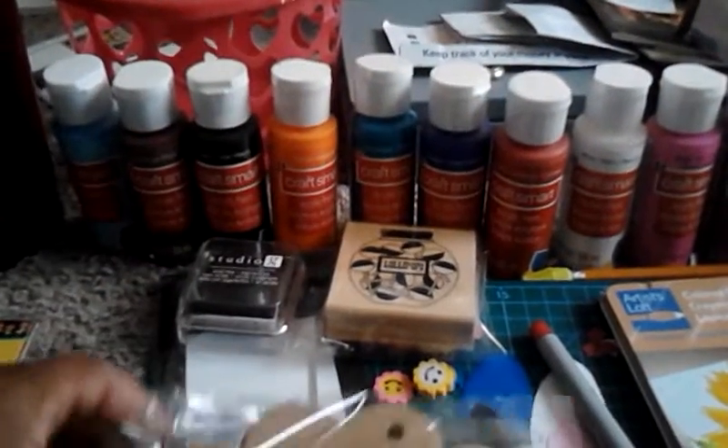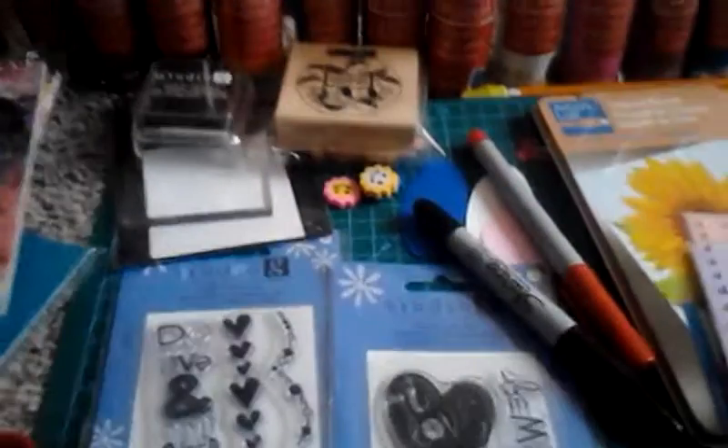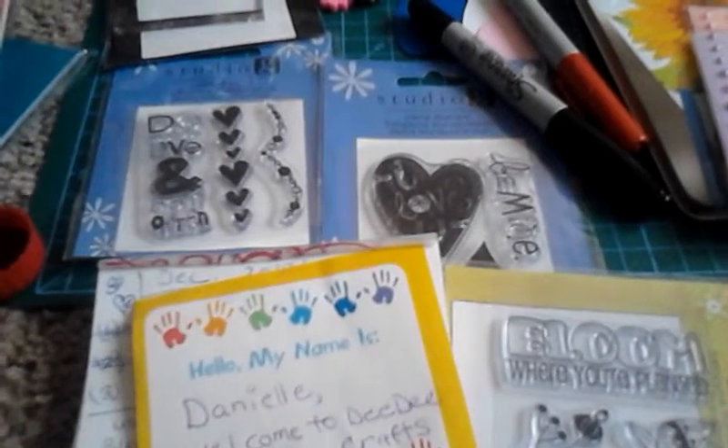I don't know what paper I'm going to use yet. I have this beautiful spring paper right here that Mary & Co. has. So I'm going to show you some spring stuff coming up. I'm going to break it up because I love springtime.